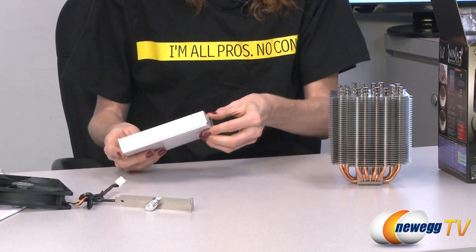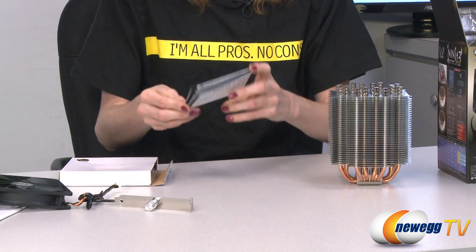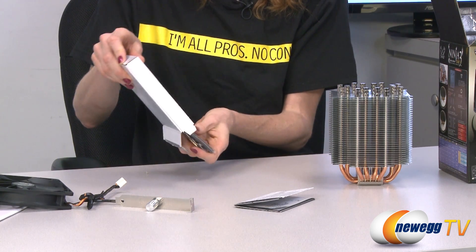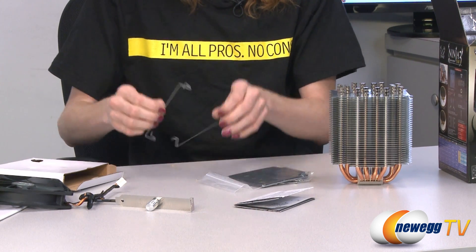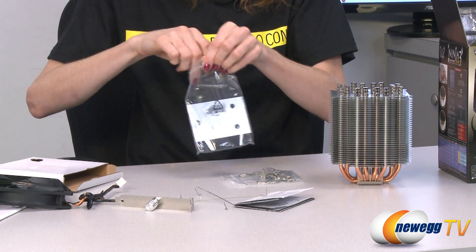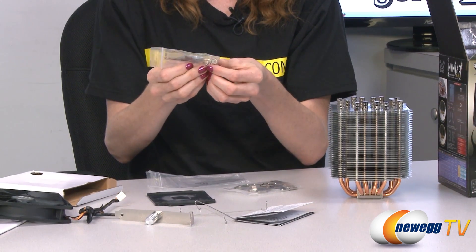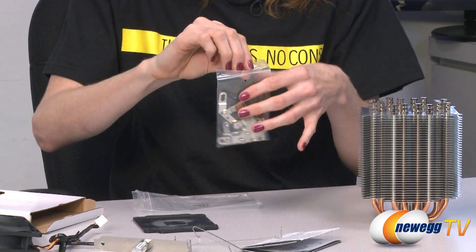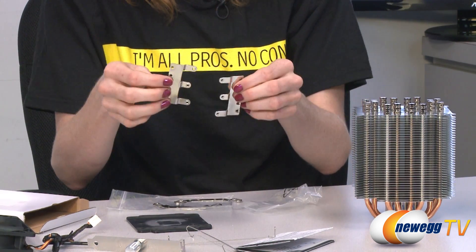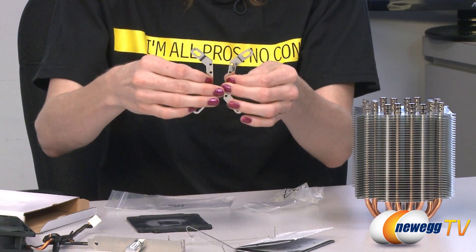The accessory box comes complete with a user manual, which has great instructions on how to install the fan to either of the compatible CPU systems. Also included are the two little mounts for the fan, the back plate mount, thermal grease, motherboard screws, and brackets for the different systems — the E-shape brackets for AMD, and the smaller ones for Intel.